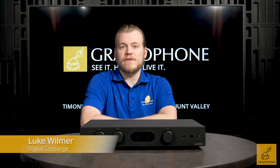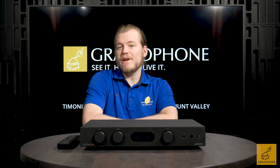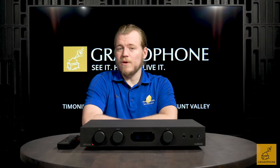Hey guys, Luke here, your digital concierge at Gramaphones. Today we're going to be taking a look at the 6000A integrated amplifier from Audiolab.